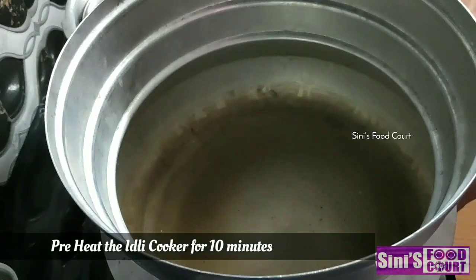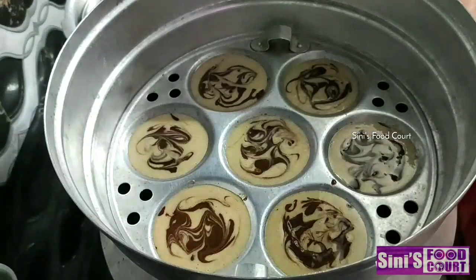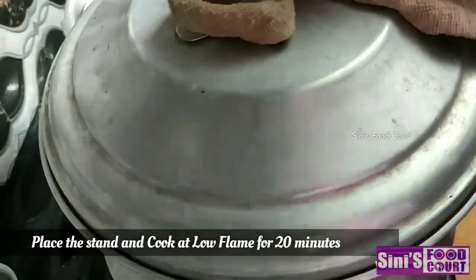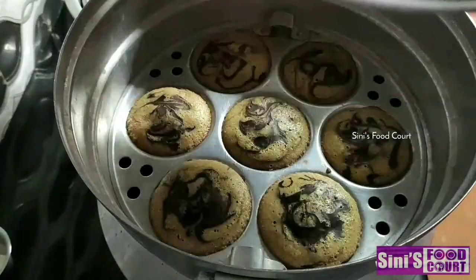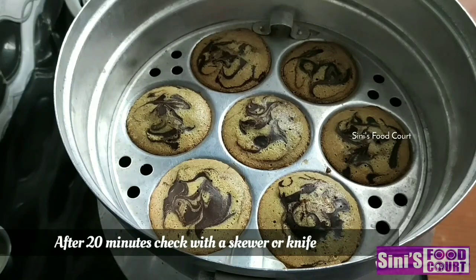We have about 5 minutes wait, then a stand for 6 minutes. Then we bake for 20 minutes on a low flame. We are open for 20 minutes. Now the 20 minutes is done — the cake is ready.